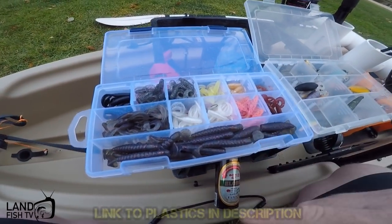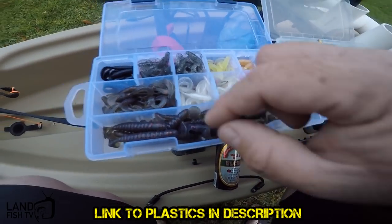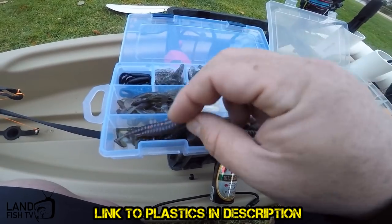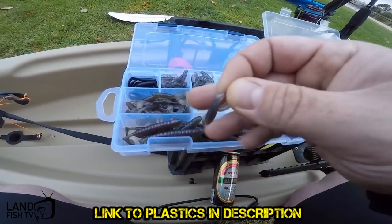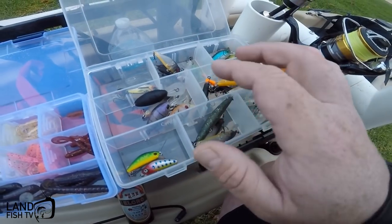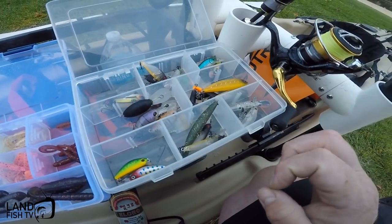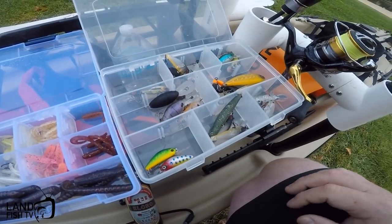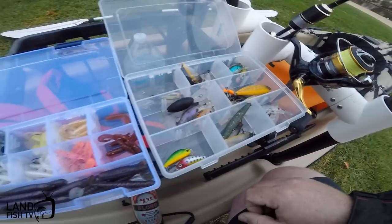I've got a heap of different colors in the two inch from Jiggle Fishing. Got the two and a half inch one as well. This is actually one of your favorite colors - the green spec. I've got that in the little ones which I'm gonna use today. Also got a few hard bodies with Atomic and Pro Lure. A couple of surface lures, but I'm not really gonna try those today. I've got some hard bodies there in case they're not hitting the plastics.